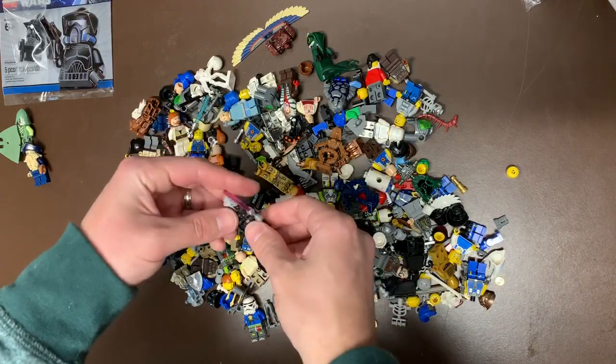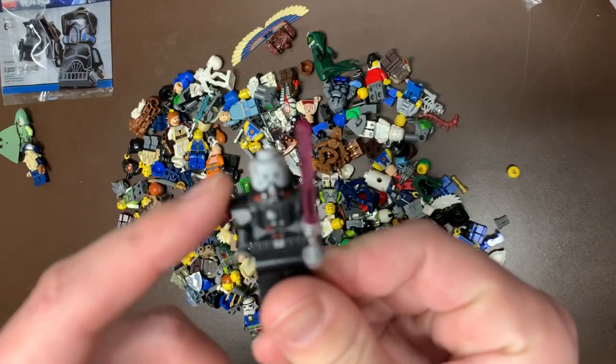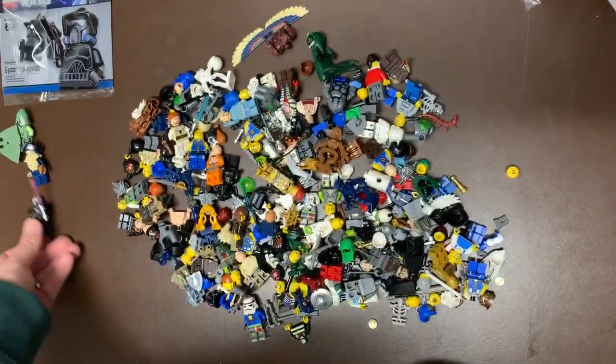You have some pieces that are kind of valuable as well. This was a Sith Trooper Darth Vader helmet, but it does have Darth Malgus's little breastplate there, which is a great pickup just as a piece to have.